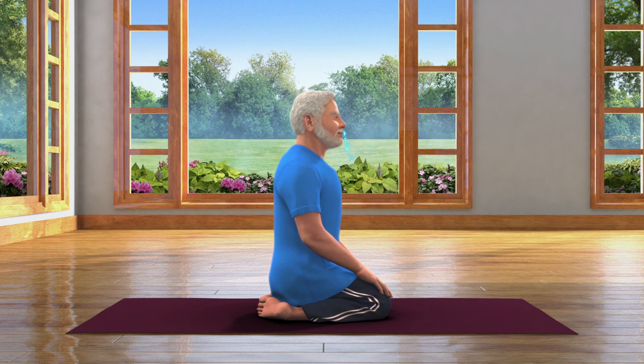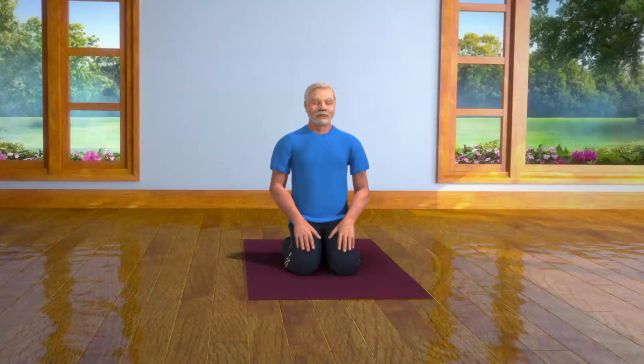Practicing Ustra Asana regularly will rid you of constipation, which is also responsible for many other ailments in your body, which in turn will help you to lead a healthier life.